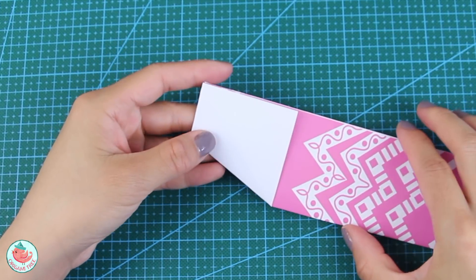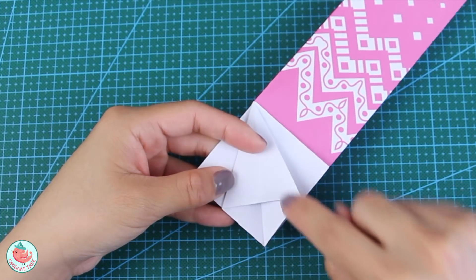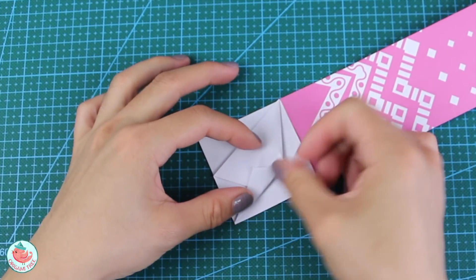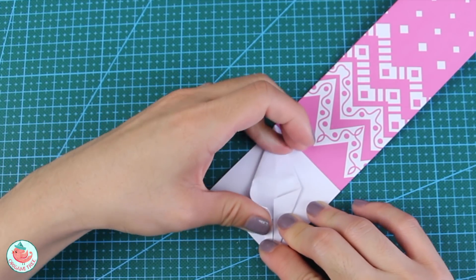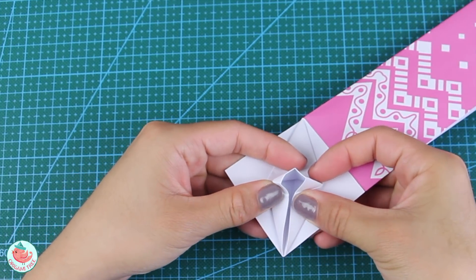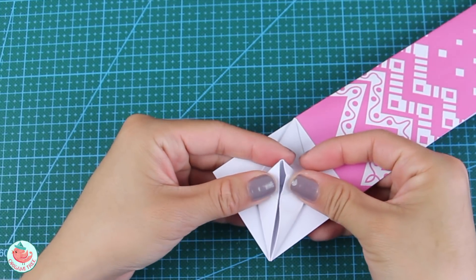Turn the entire thing around and on the left side fold that white flap over diagonally so that it reveals a rectangle shape. Flip it over again, align this side with the vertical center crease, and fold it over diagonally. Repeat the same thing on the left side, then unfold the two flaps you just created. At the center, lift up slightly and push inwards from the right and left side at the same time to create a nice little point at the center. Continue flattening it until it creates a 2D shape.